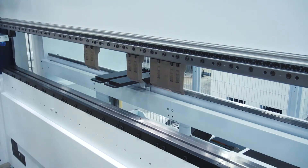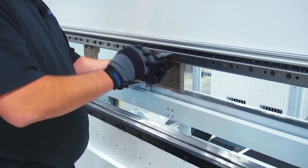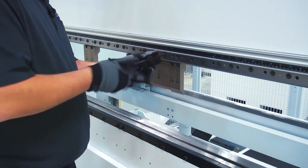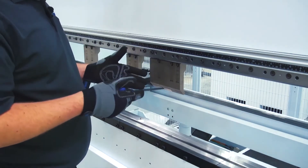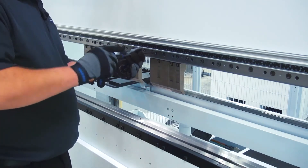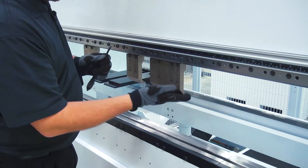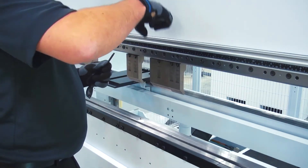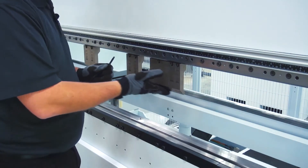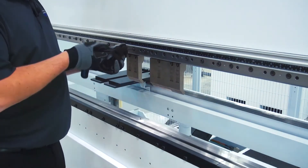Now I'm going to come back with my Allen key and lock those upper tools in place. As I mentioned before, this is a self-seating, self-aligning tool system. So even though I'm manually locking these tools down using a wrench, when the clamping system tightens, these tools are automatically pulled up into the tool clamp, aligned to each other, and seated so that you don't have to do any kind of seating stroke before you start bending. Lock the tools down and you're ready to run.